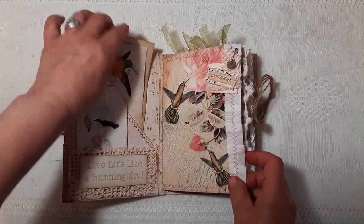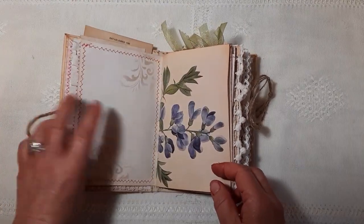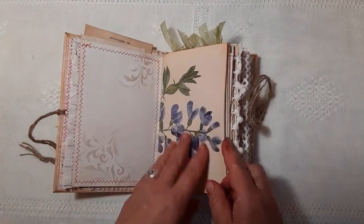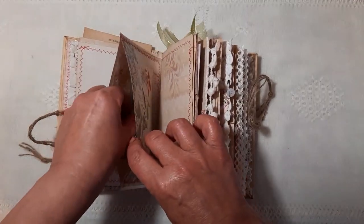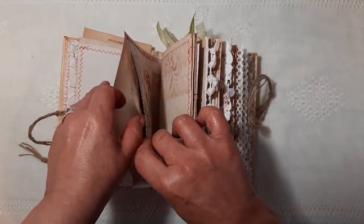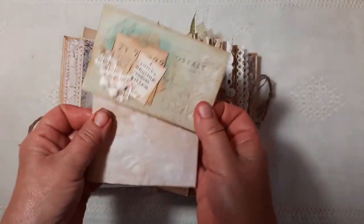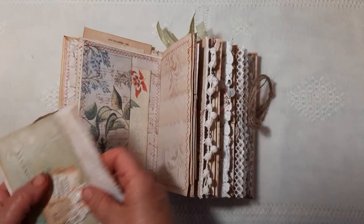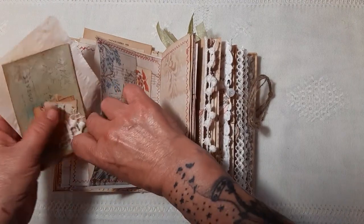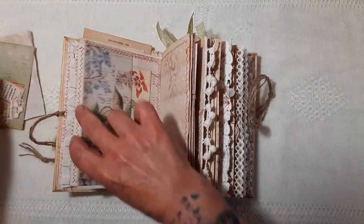Beautiful images. There's lots of stitching detail. Stenciling. That's the vintage book page. And it's a little pocket. Just added some embellishments onto the little journaling card here. And some paper. Stenciling — it is a really beautiful little kit.